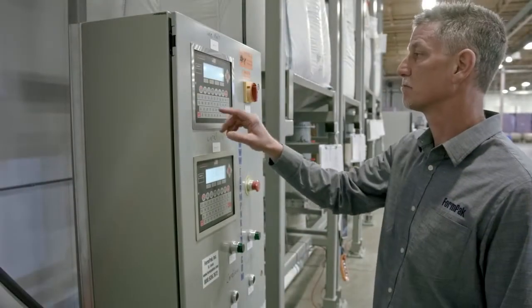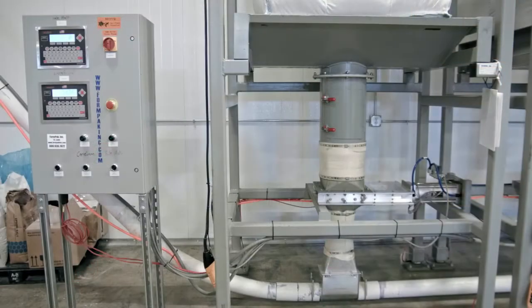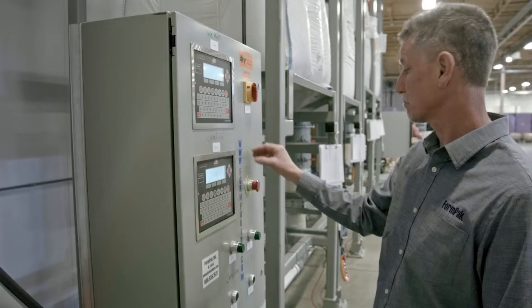The scale controller allows for batching by weight. This loss-in-weight system is accomplished by setting the entire frame on load cells. When starting the batch,